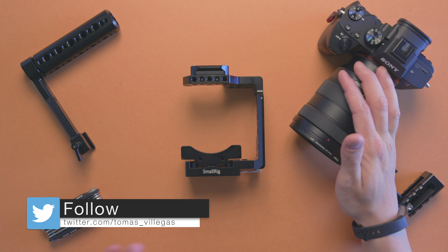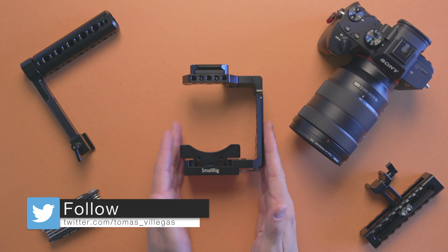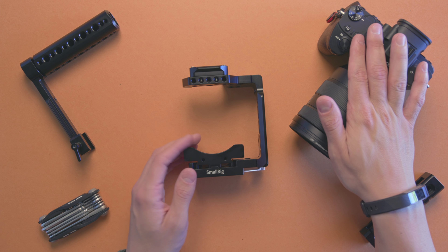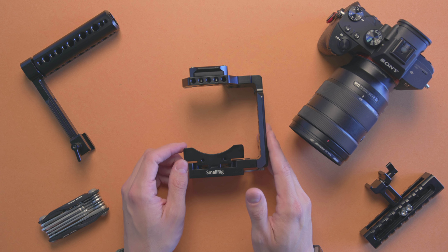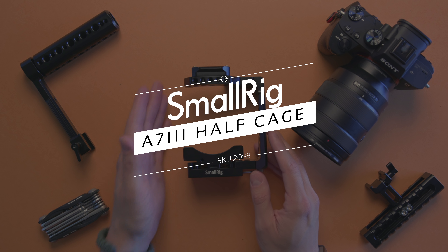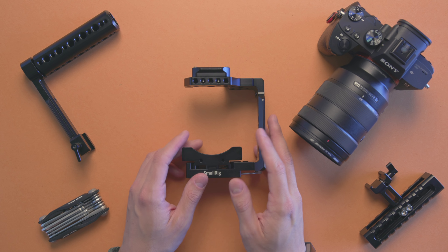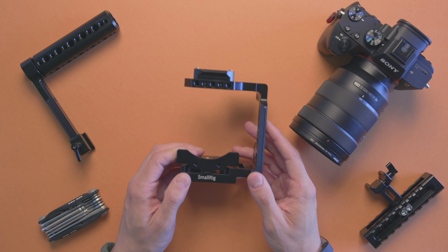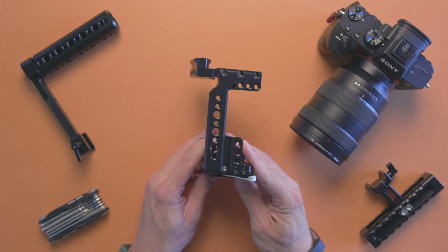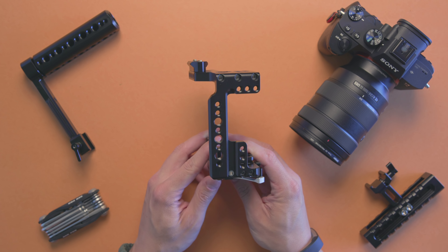So you just got your new Sony a7 III, a9, or a7R III and are wondering about a camera cage — more specifically a cage that doesn't hinder the grip on your camera system. Well, SmallRig may have the perfect solution for you. This SKU is the 2098 and it's a half cage, so it leaves the grip completely exposed and open to you. SmallRig was kind enough to send me this cage for review and I've been using it for a bit — I think I've found my favorite go-to cage for the Sony a7 III.